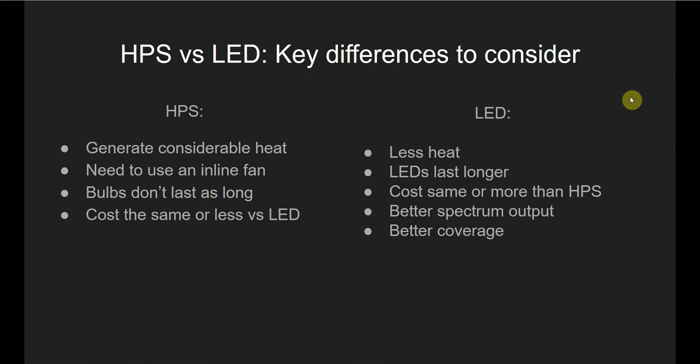All in on an HPS grow light, you're probably looking at $130 to $200 for the light depending on the power level. And if you're using a grow tent, you're going to need that inline fan, so add another $130 to $150 on top of that. All in, probably $250 to $350 — that's just a rough estimate.